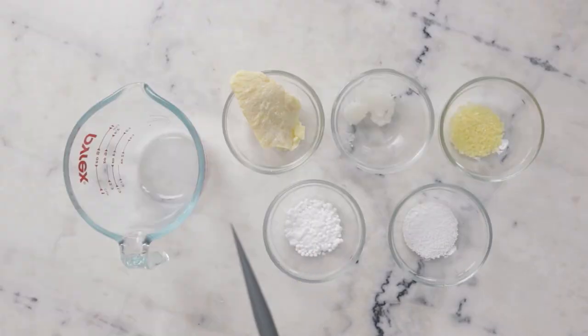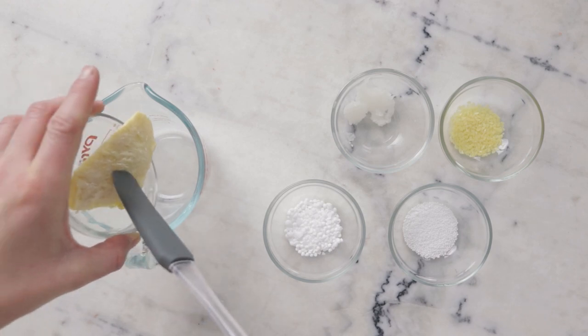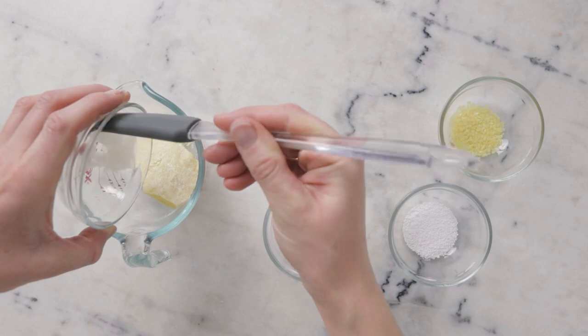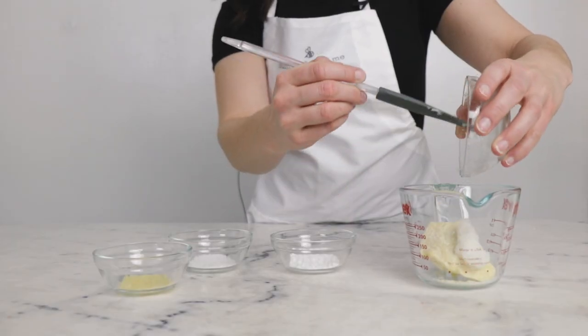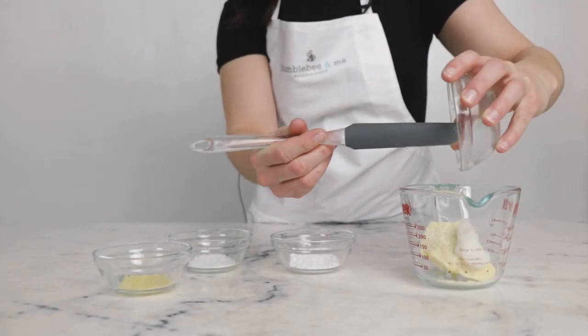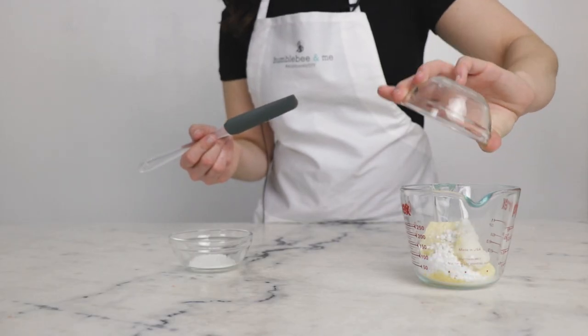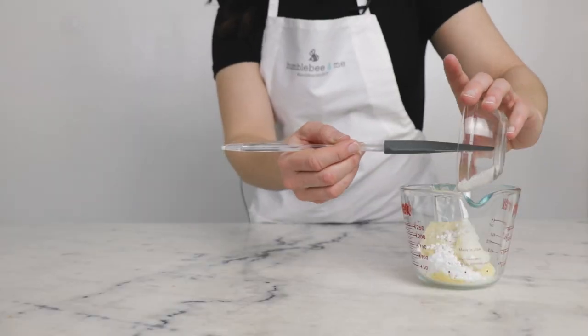We'll begin by combining our heated phase ingredients in a small heat-resistant glass measuring cup. You'll need 39 grams of unrefined gorgeously fragrant cocoa butter, 7.2 grams virgin very fragrant lovely coconut oil, 1.8 grams candelilla wax, 7.5 grams cetyl alcohol, and 4.2 grams stearic acid.